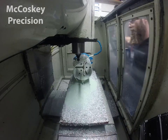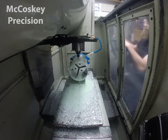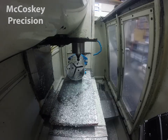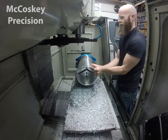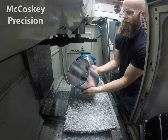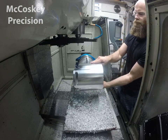It also had some bolt patterns in there for a cross member that gets bolted in. There's the final part and it came out looking pretty good. I made a few of these for the customer — hope you enjoyed the video, take it easy.